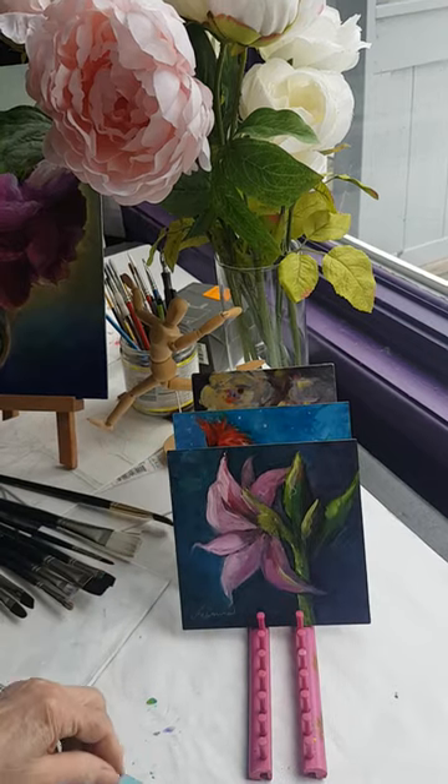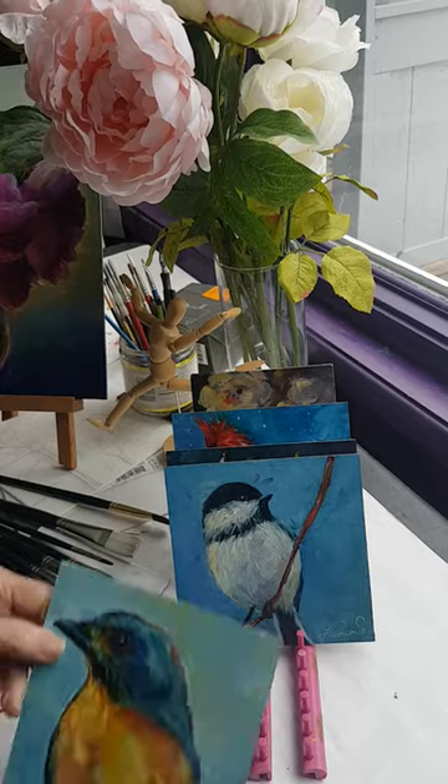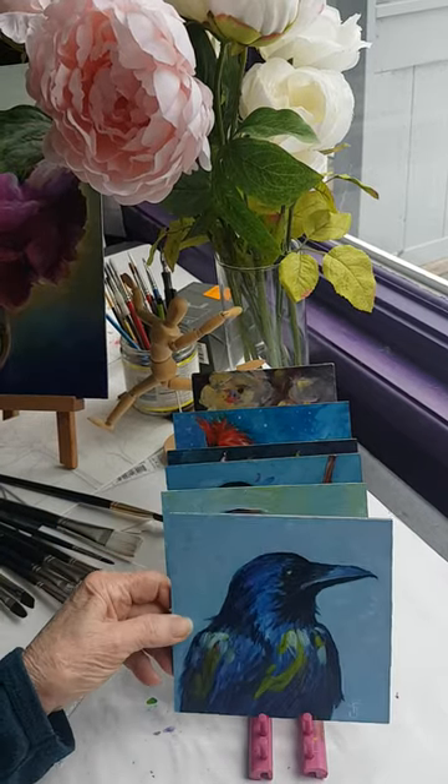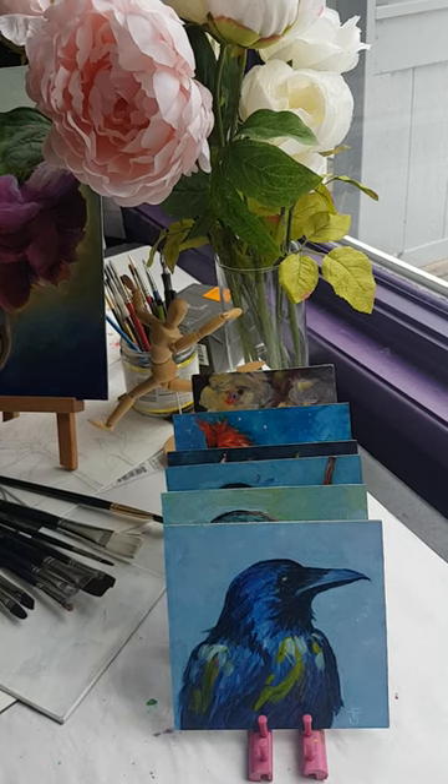You can have it on your nightstand or wherever you're traveling and it keeps the paintings nice and safe while they dry. I like it so much that I also use it in my home studio. Just a little tip that I thought you might enjoy — have fun painting, bye!